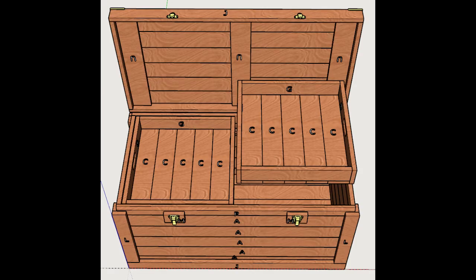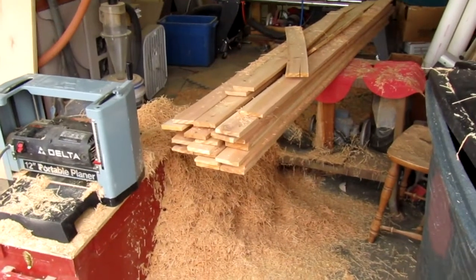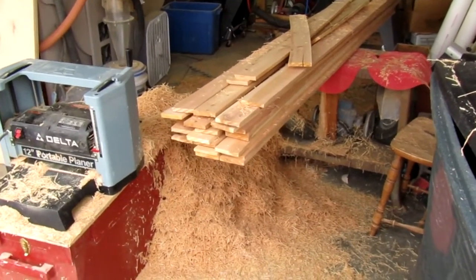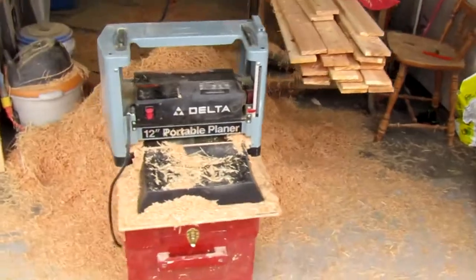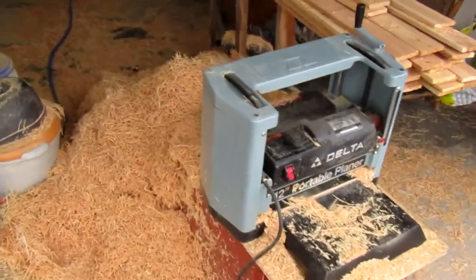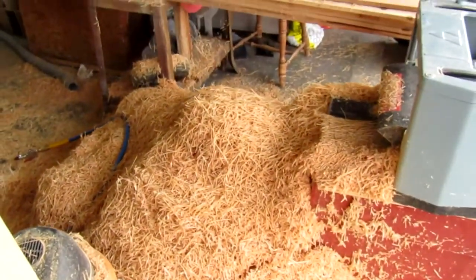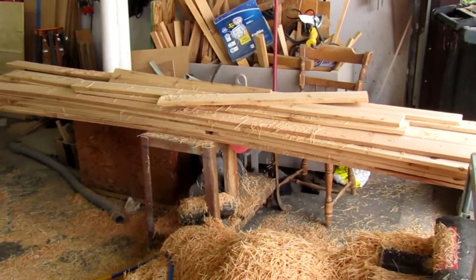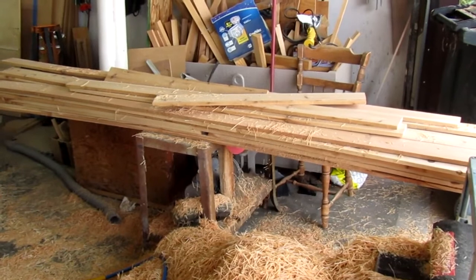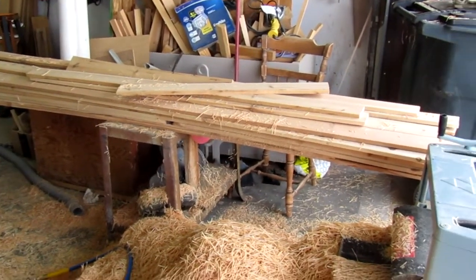I started out by ripping the 2x4s in half and planing them down to the correct thickness. I only had a few minutes to get out here and plane in between rains, and didn't have time to set up the camera. So here's the action shot of me doing all the planing. Oh my god, look at all those shavings. And there's the beautiful wood. It's not quite 5/8 of an inch thick because my cutting wasn't dead on earlier, but I can fudge the numbers if I need to.